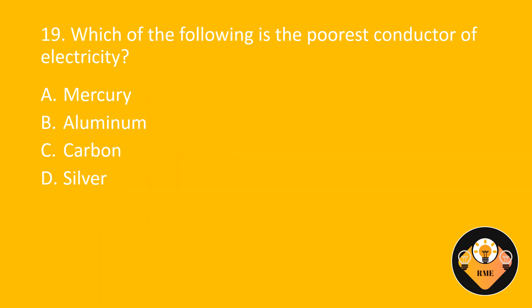Number 19. Which of the following is the poorest conductor of electricity? A. Mercury. B. Aluminum. C. Carbon. D. Silver. The correct answer is C: Carbon.